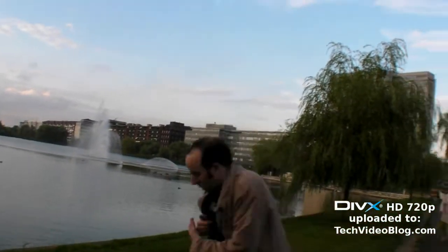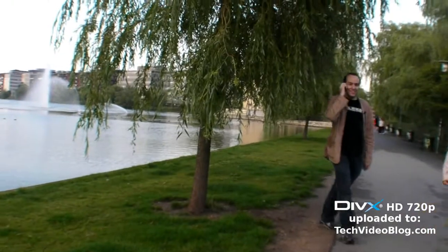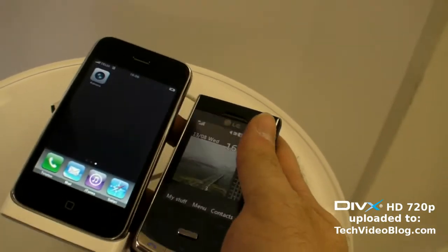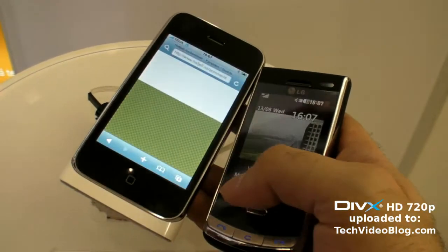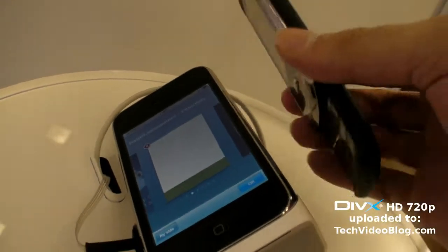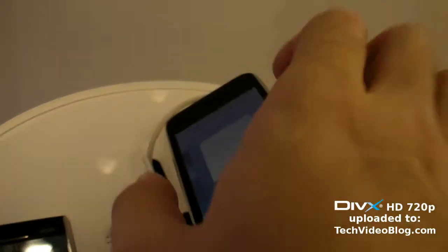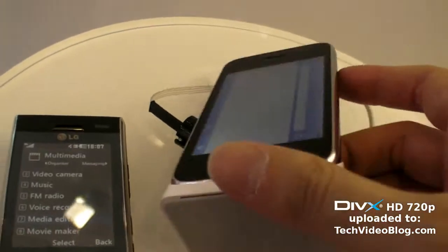Wow, it's still working after the water test! So there we have the LG Secret with the iPhones. You can see the size difference — this one has a keyboard, this one has a back. There you have the exact size difference; the screen is kind of smaller I guess.